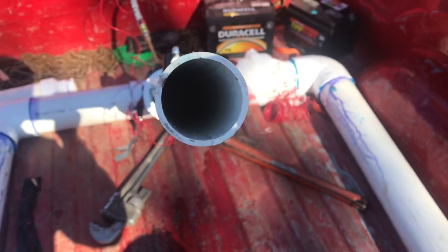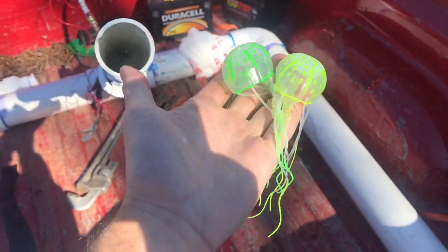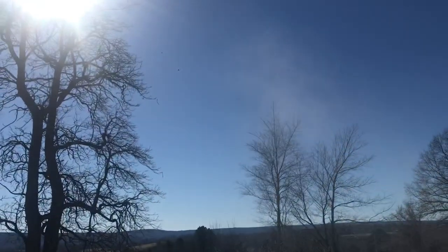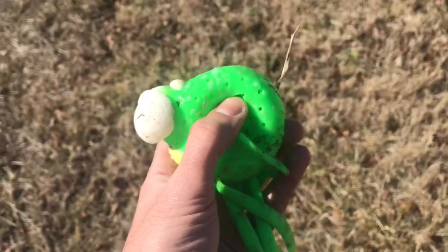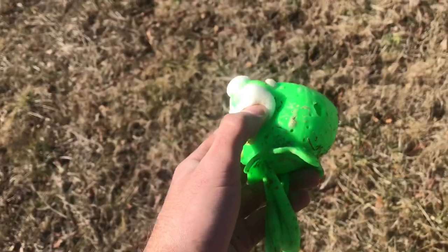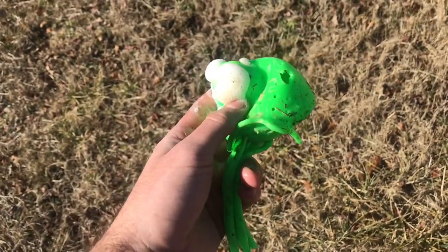They hold up very well considering they're being shot at about 60 psi, probably 45 miles an hour. There's two jellyfish in there so we're going to launch them together without a bag this time. At 100 psi it blows the sponge in their head straight out and blows holes in them and their tentacles off. These are Amazon specials, only about nine bucks for three of them.